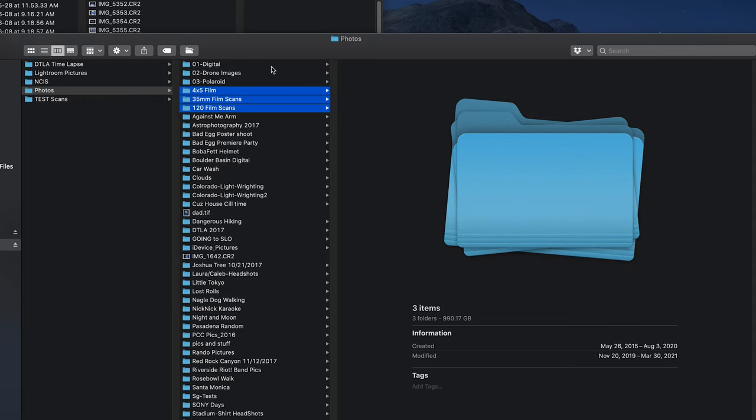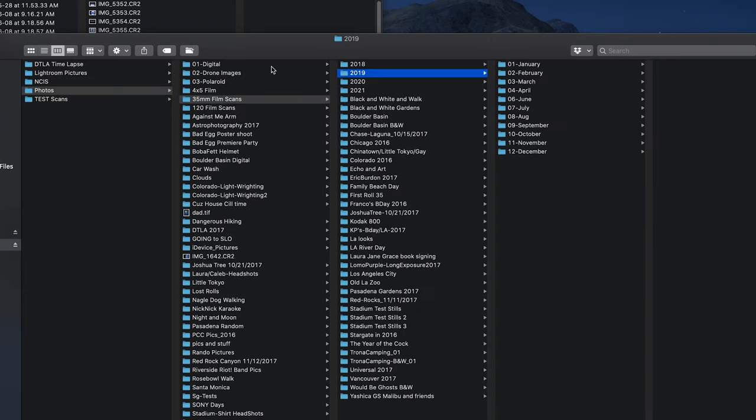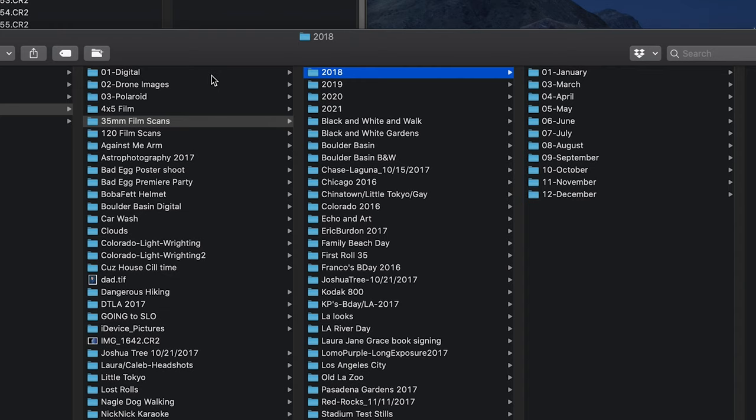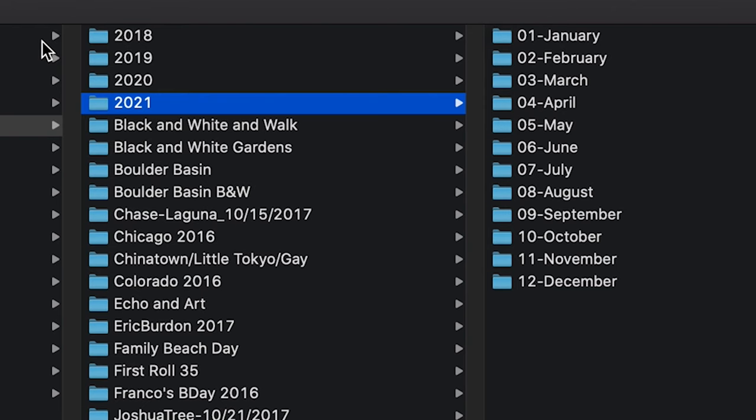The reason those folders don't have 01s, 02s, or 03s attached to them is because I started in the dark ages before I was organized — but inside, I do get organized. Every single one of these main folders is labeled and organized the same way inside. I go by date, starting in 2018, and I just have the months. I create these folder structures and duplicate them whenever I start a new year.